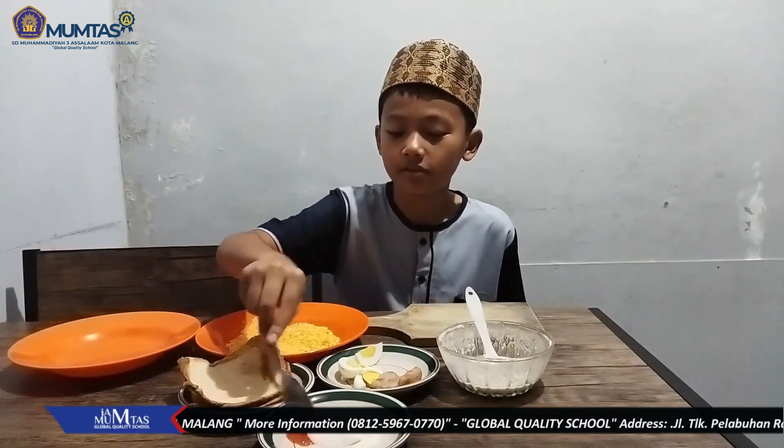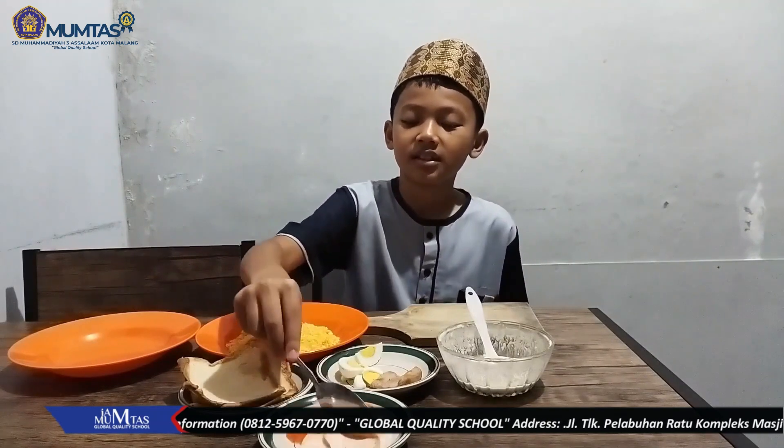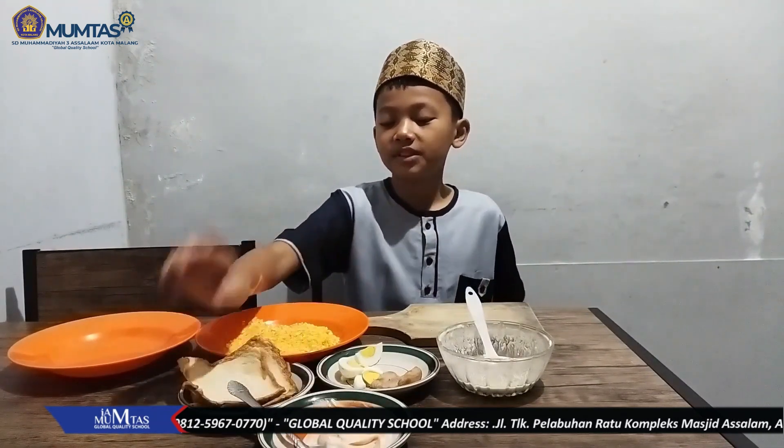Pertama-tama, kita campur mayonnaise dan saus sambal dulu. Setelah kita campur, step pertama: kita taruh roti tawar ini.